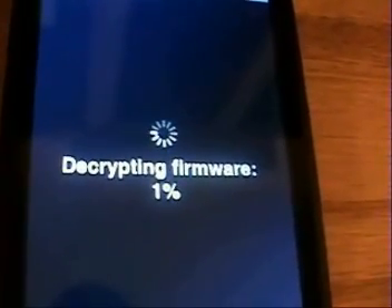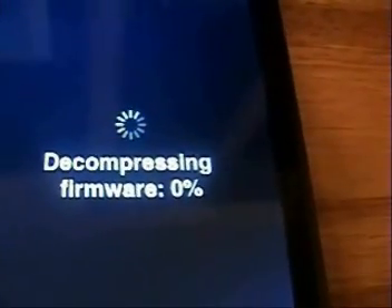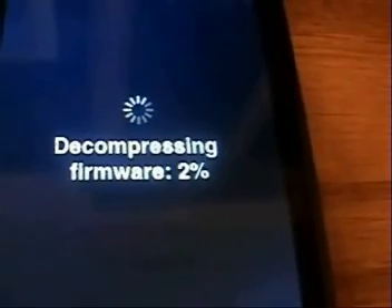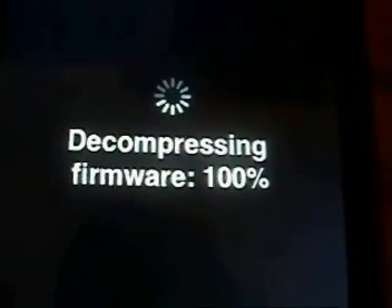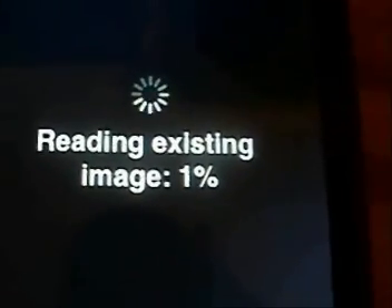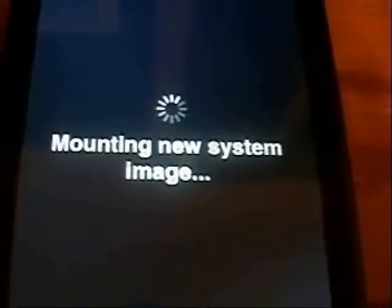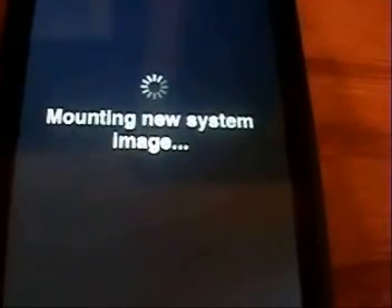Finished extracting, now it's decrypting the firmware. Finished decrypting — now it's moving on to decompressing the firmware. It's finishing up decompressing, now it's going to be reading the existing image. It's finishing that up, now it's going to be mounting the new system image.